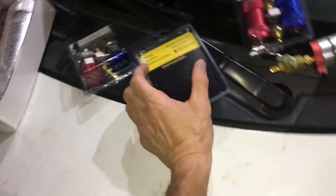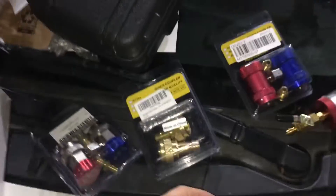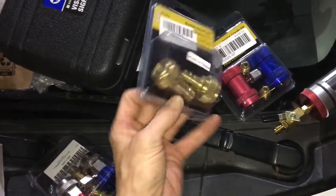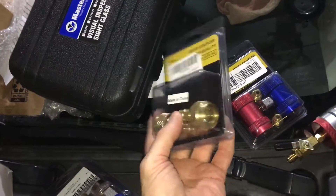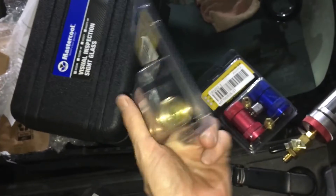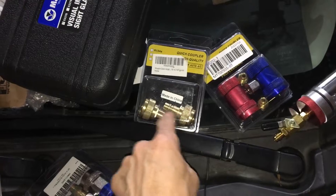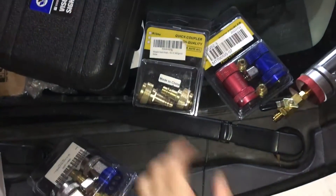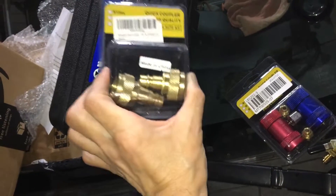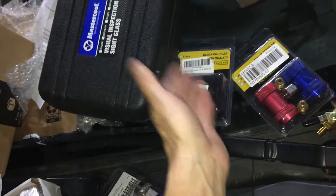This is why I'm finding contaminated refrigerant — because of adapters like these. Body shops are usually the ones who want the cheapest price on everything. They don't want to pay for the YF machine, so they think, 'I'll get an adapter that goes over YF and just pump in 134.' This is one of the reasons I'm finding contaminated YF refrigerant, or vice versa — getting YF into 134 systems.